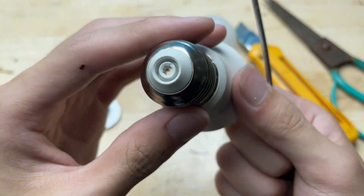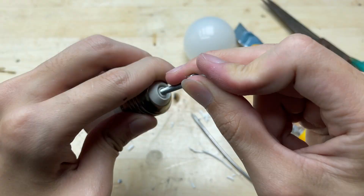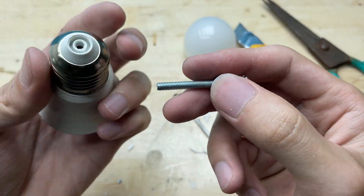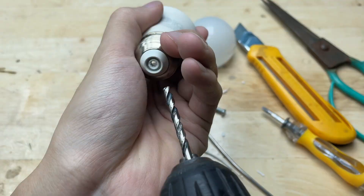There's a hole in the bulb socket that's perfect for mounting the soldering tip. I need to carefully enlarge this hole so that the bolt can fit in snugly. This will help secure the soldering tip firmly in place later on. Now I'll use a drill to carefully widen the hole until it matches the diameter of the bolt.